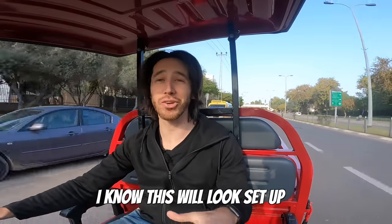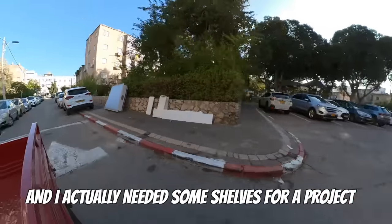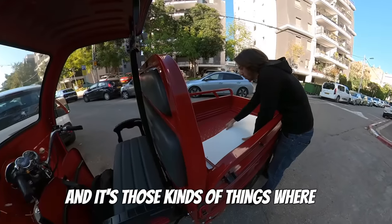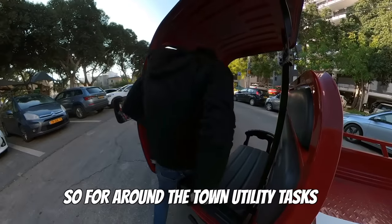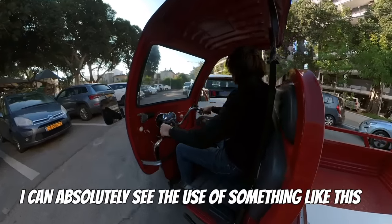In fact, just this morning when I was filming I drove by some shelves that someone had thrown out, and I actually needed some shelves for the project I'm working on. So I was able to just grab those and throw them in the back. You might be able to carry those on a bike, but it certainly wouldn't be comfortable. So for around-the-town utility tasks, I can absolutely see the use of something like this.